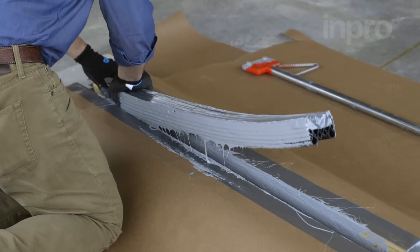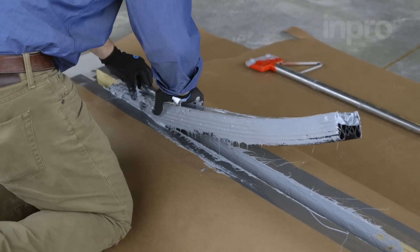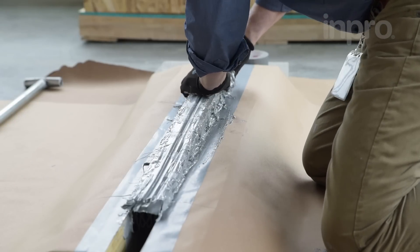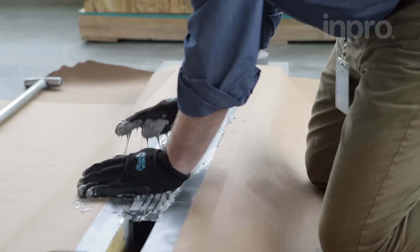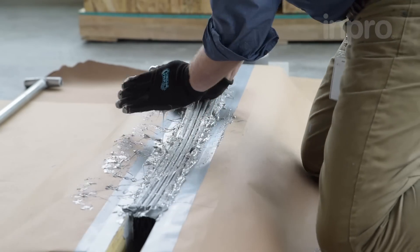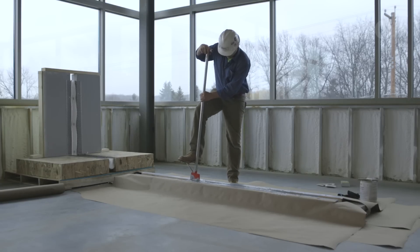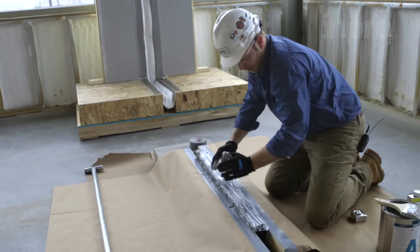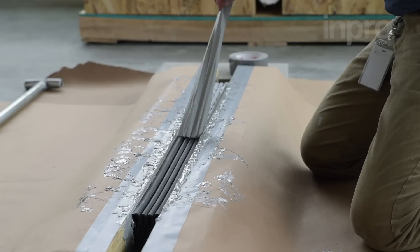When beginning the installation, start at one end and begin pressing the seal into place. Install the compression seal to the depth called out in the installation instructions — this is very important for pedestrian safety and optimal performance during seismic movement. Reference shop drawings to confirm. One trick to simplify the installation is utilizing a floor scraper which has had the blade removed. This method allows the installer to get more leverage while pressing the seal down. Remove the protective surface from your flooring and joint face.